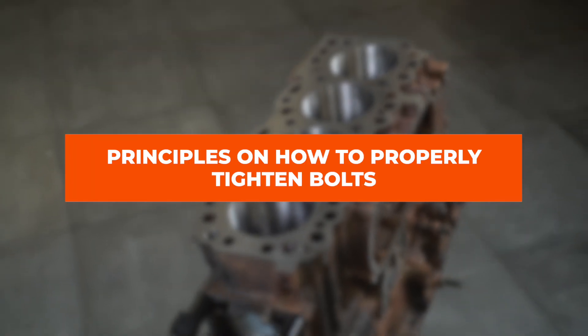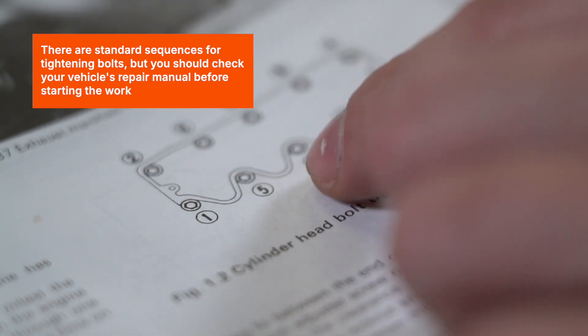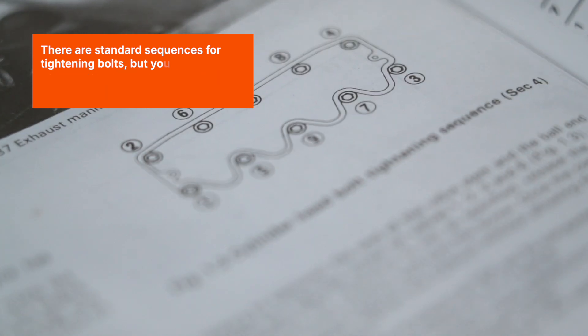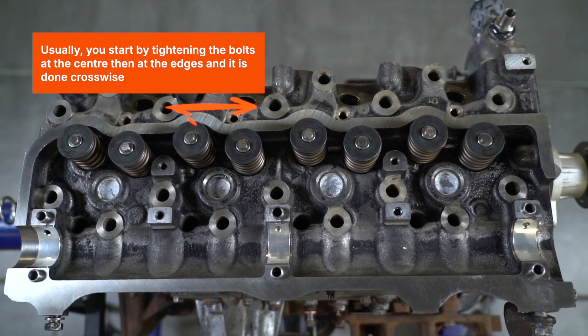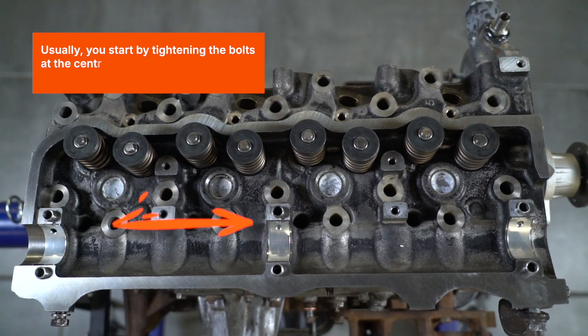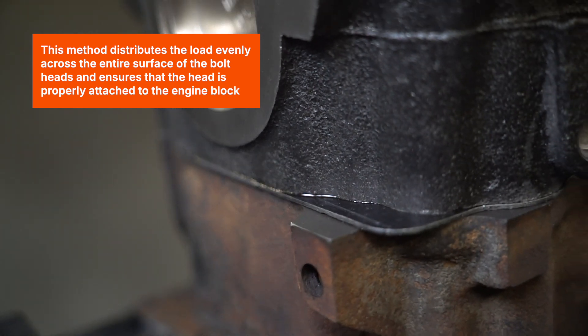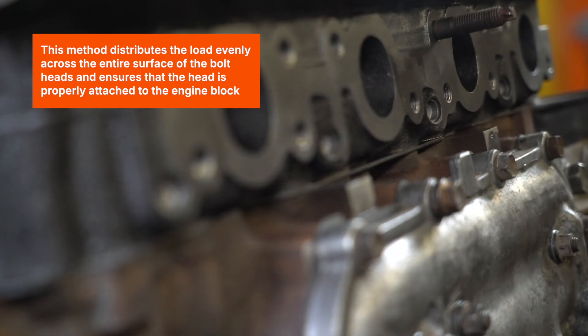Principles on how to properly tighten bolts. There are standard sequences for tightening bolts, but you should check your vehicle's repair manual before starting the work. Usually, you start by tightening the bolts at the center, then at the edges, and it's done crosswise. This method distributes the load evenly across the entire surface of the bolt heads, and ensures that the head is properly attached to the engine block.